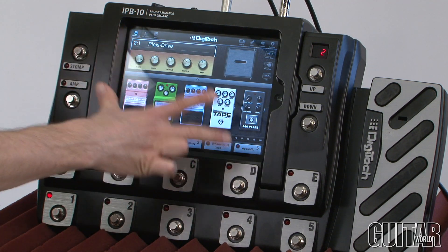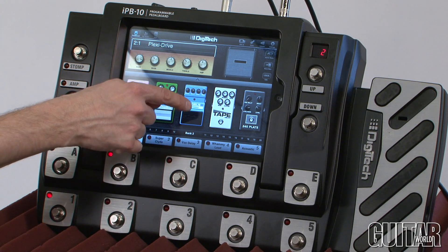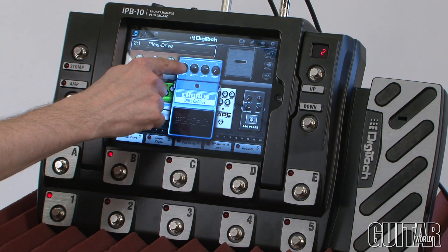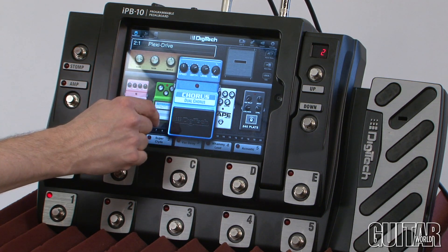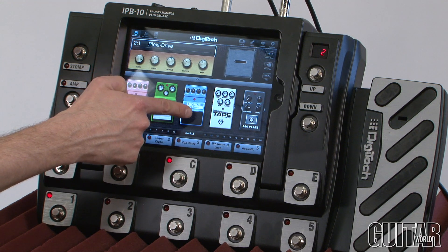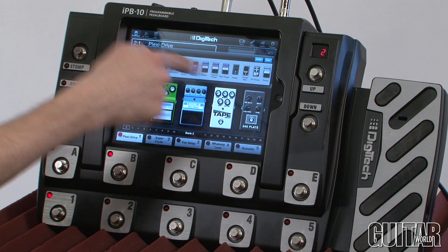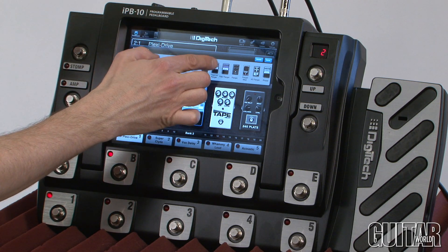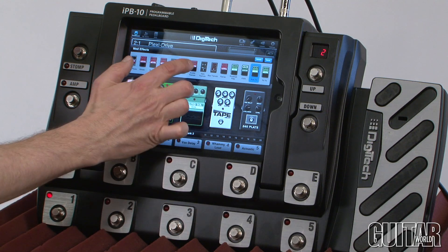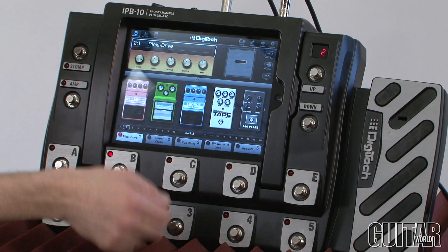Moving over here, we have all our effects — 87 of them. By simply touching them, you can change the value of the chorus. If it's too small, tap it twice and it'll bring it up. You can easily start changing values the same way as the amplifiers, moving up and down in value. You can turn effects on simply by touching them — you'll see the red light go on. Now my chorus is engaged. If I want to swap that chorus for another effect, just touch it and it brings up a whole slew of different modulation effects. I can change it to an auto wah, a tremolo — the possibilities are endless. Let's go back to the multi-chorus, click done, and I have that there.